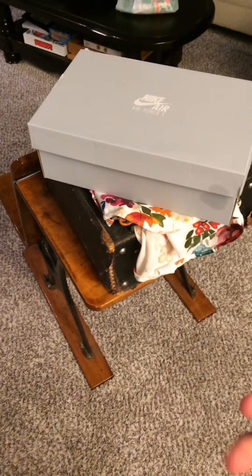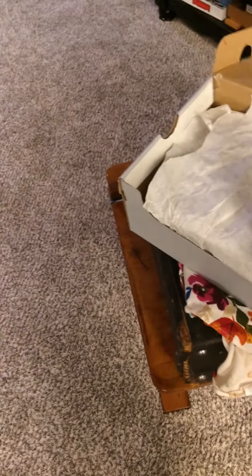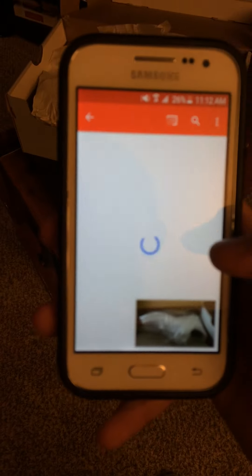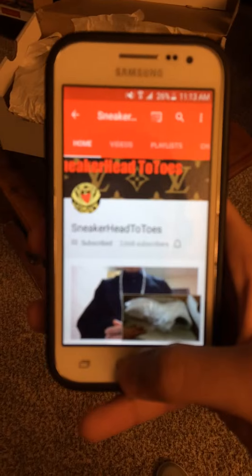So obviously today I'm going to be doing a Nike Air Force 1 mid white. Mine are a size 8, but it doesn't matter what size. So this is Adrian — he recently just did a video 2 days ago. Sneakerhead Toes, pretty good channel, nice quality, especially with the camera and stuff. I'll just leave a link to the channel in the description.